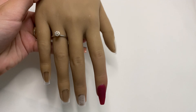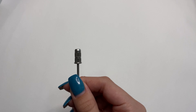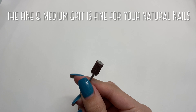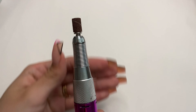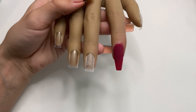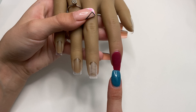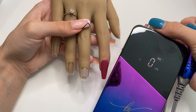Now I'm going to show you how to use your portable e-file. Here I have my practice hand. I'm going to first show you how to prep your natural nails using an e-file. I'm going to take the mandrel bit — which comes with your e-file — and place a medium grit arbor band around it. I've already placed some nail tips on my practice hand, and I also have a nail prepped with dip powder to show you how to smooth over dip powder nails after application.